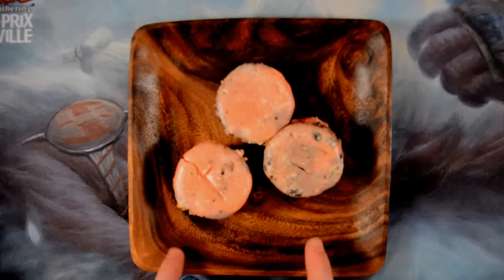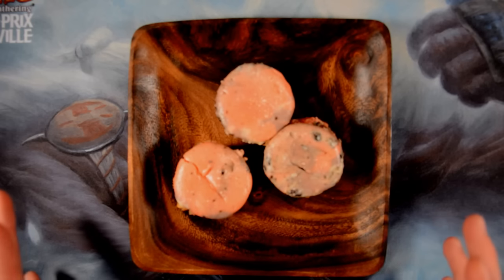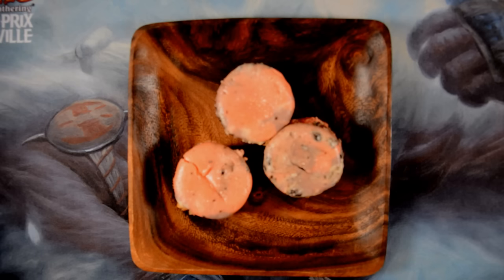Bad Wolf here, and today I wanted to show you what I've been working on in preparation for the Eldrick Moon pre-release.